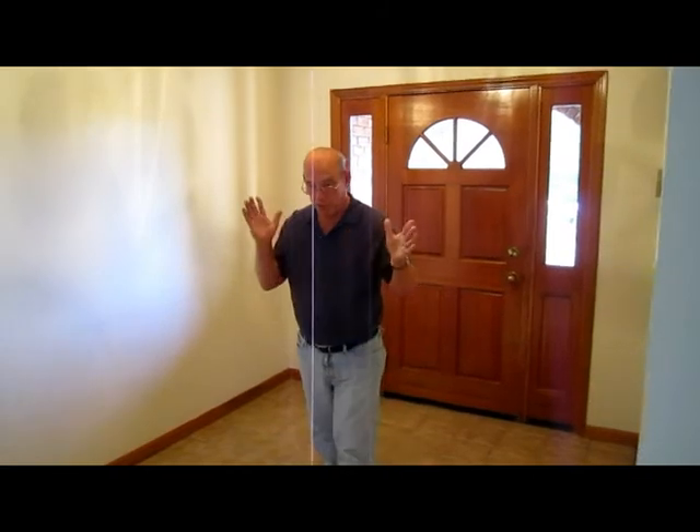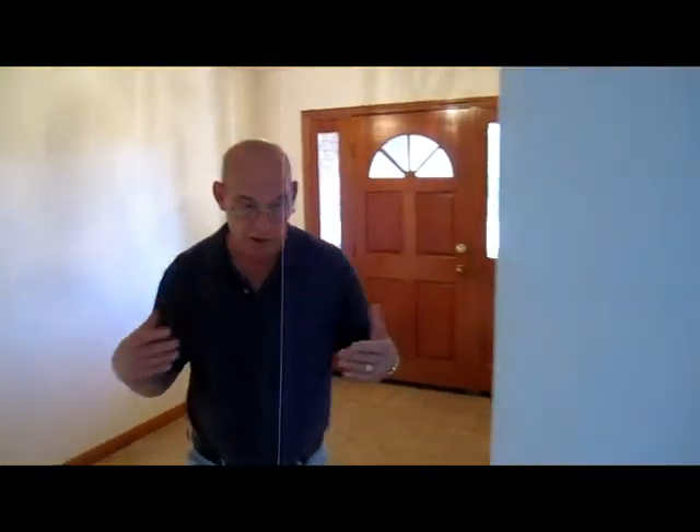Hey everybody, Contractor Mike here. We are at the Kathy and Bruce shop. First day, so we're going to go over what we're going to do here.